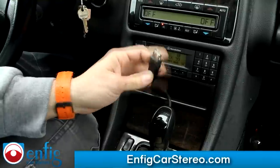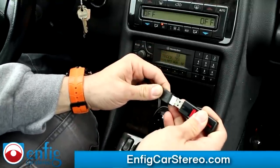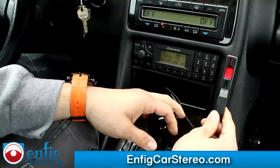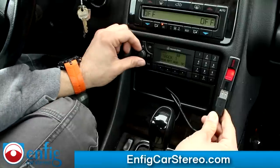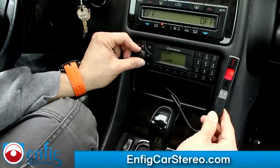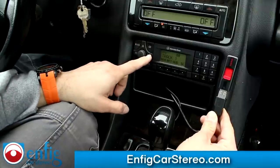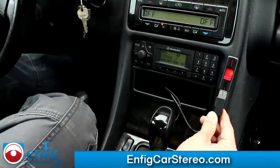It also has a USB port. You cannot hook up an iPod through here — only a USB stick. We're going to plug that in. What it does is it goes through your music in order. Track up from the radio. You also get to track up from the stereo controls.